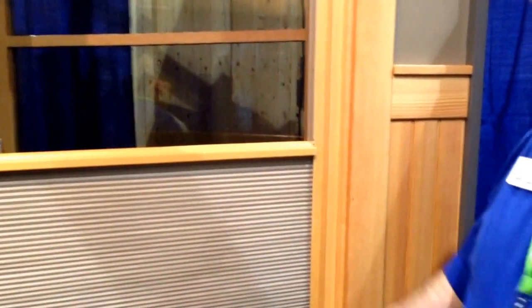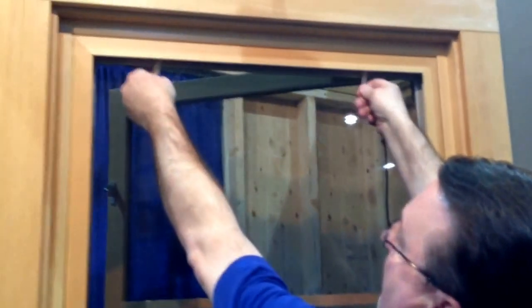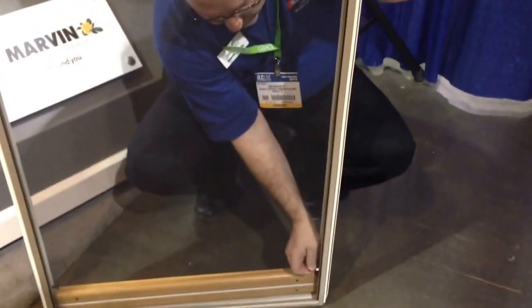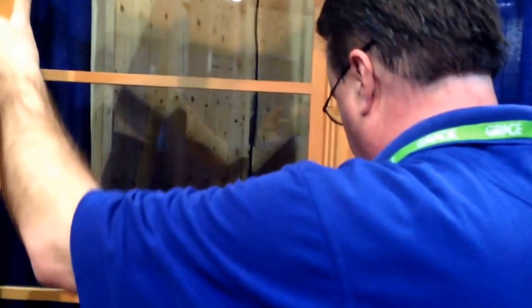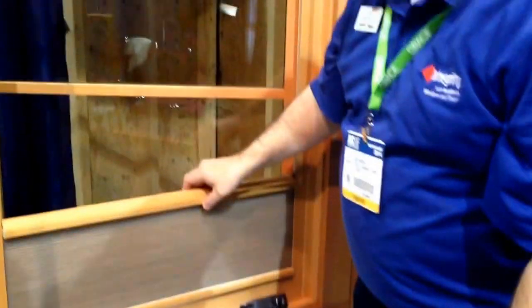The screen is integrated right into the surround, but it's a pop-out screen. In the winter time when people want to lose the screen, you can quite simply remove the shade option, pop the screen out, and independently remove it — then put the shade right back in place so you still have the ability to control light and privacy.